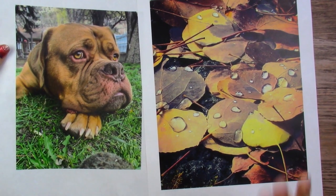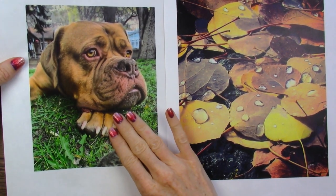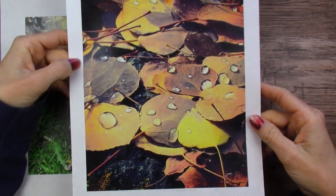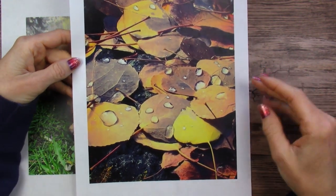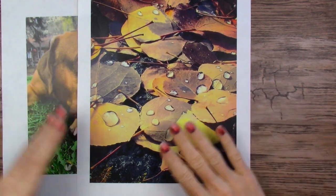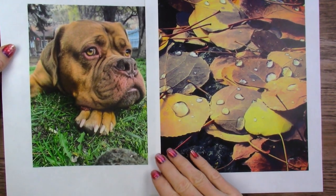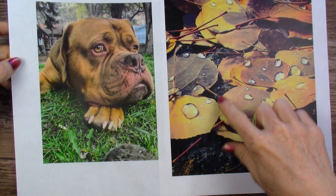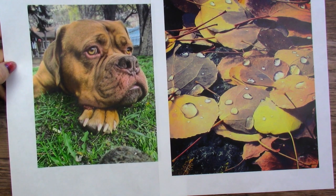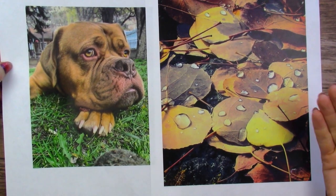These are the two paintings I've chosen to do today. This one is one of my friend's dogs — she gave me permission to use this photo. This other one is an acquaintance of mine; we ride dirt bikes in the same area occasionally and he took this photo, which I thought was gorgeous, and he gave me permission to use it. I looked at them and thought maybe I should have chosen some that aren't just all brown colors, but there's a lot of deep blues, greens, and yellows in them, so I can get away with it.